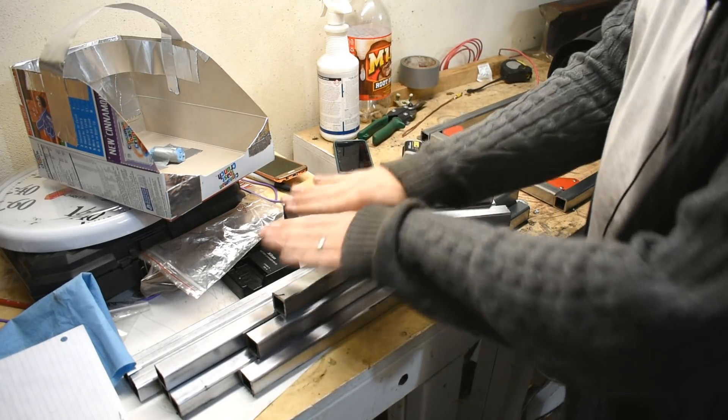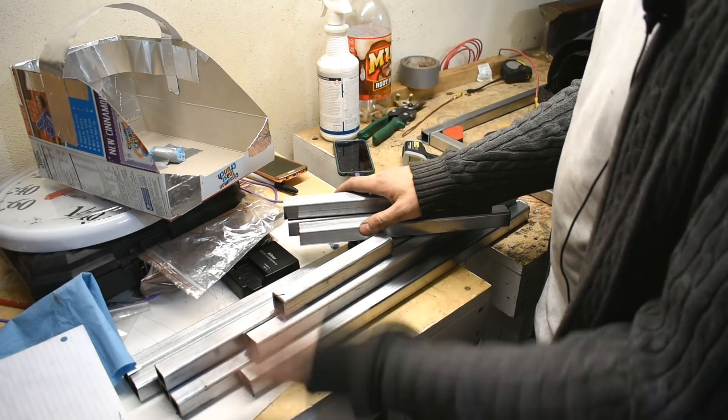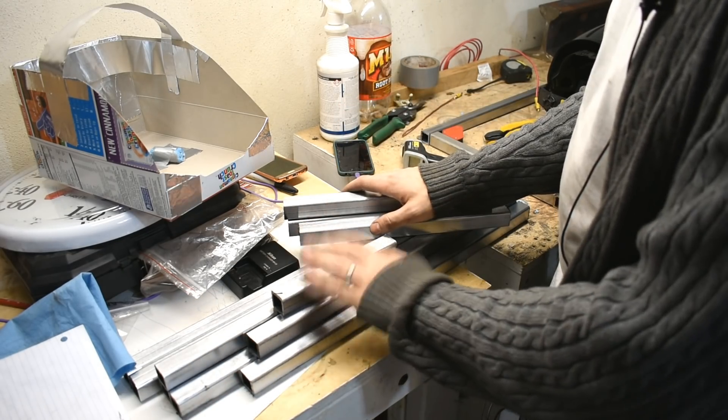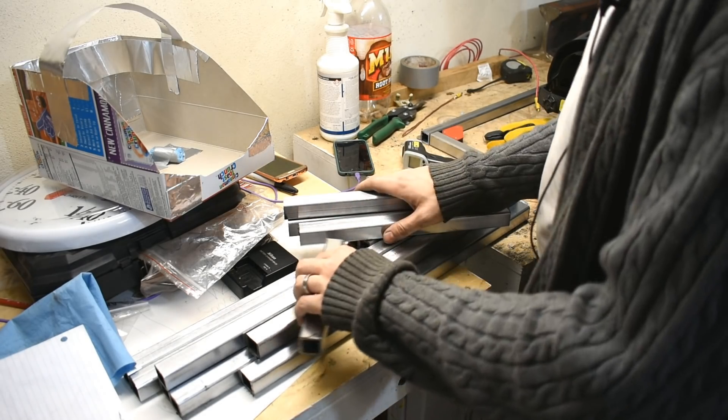I do not have the sheet for the shelves. They didn't have it. The steel shop didn't have the steel — but I paid for it and they're going to deliver it tomorrow. We're going to do this part today, and I do mean we.